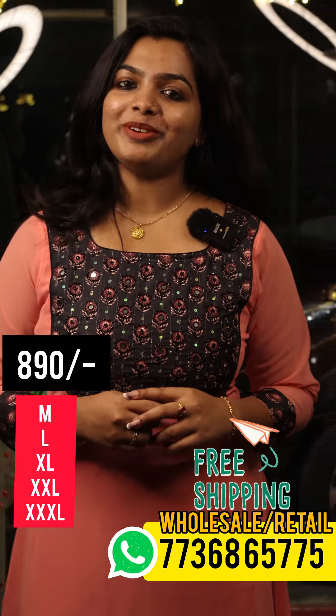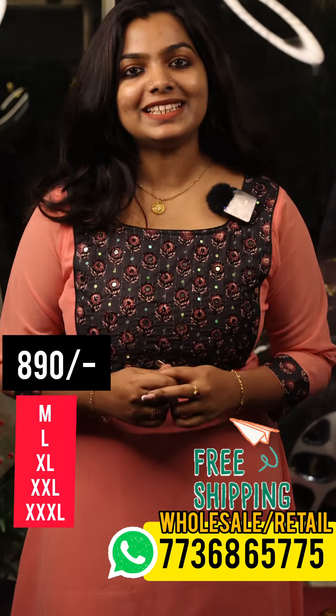Hello viewers! Welcome to the new video. I have come here.